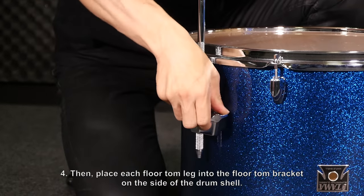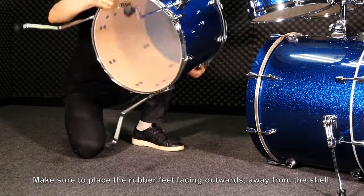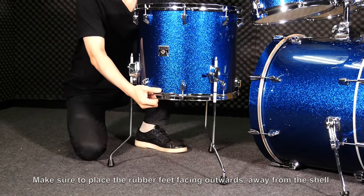Then, place each floor tom leg into the floor tom bracket on the side of the drum shell. Make sure to place the rubber feet facing outwards, away from the shell.